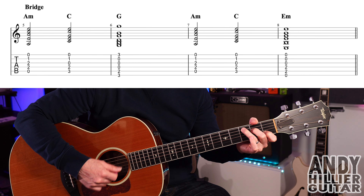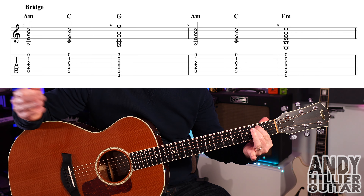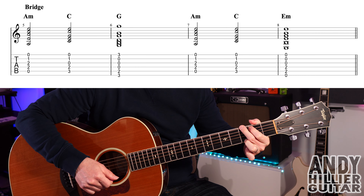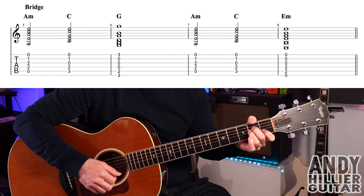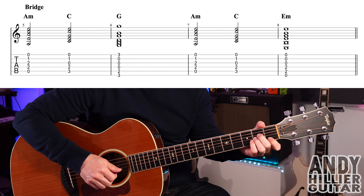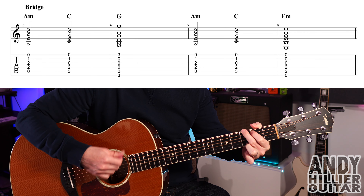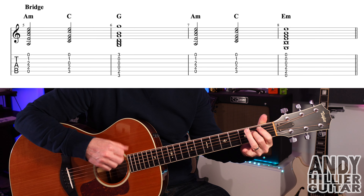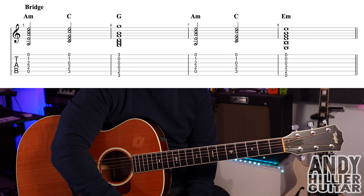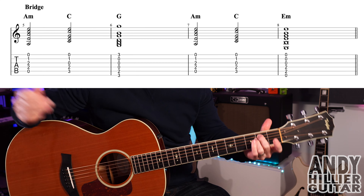Then A minor for two beats, C for two beats, and then E minor — which is just A2 and D2, playing all strings — lasting four beats. You could add a bit of rhythm: two hits on A minor, two hits on C, four hits on G, two hits on A minor, two hits on C, then one hit on E minor letting it ring out for the whole bar.